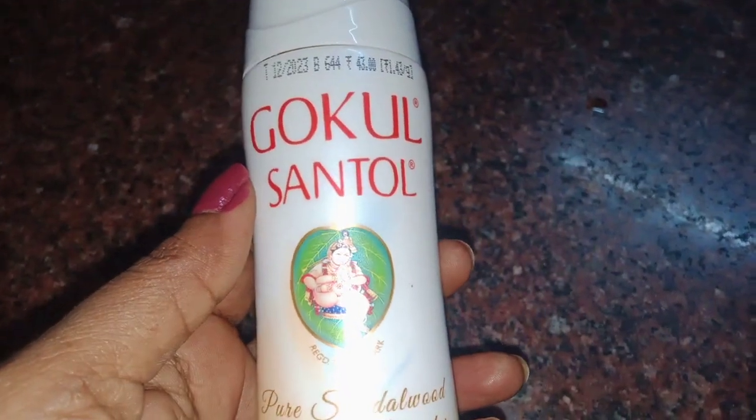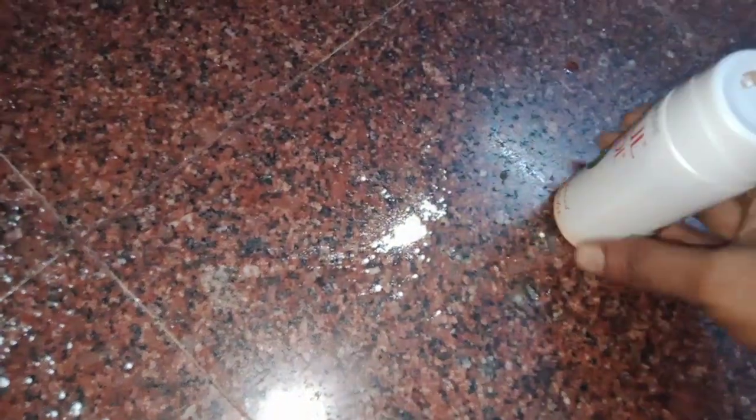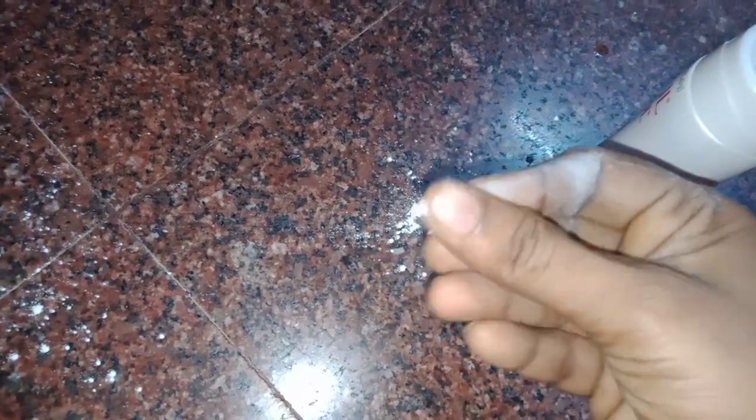We use the powder under the Monga. How do you use it in this powder? Look at this, there is a light off the sandal powder. The face is super, the face is very fresh.